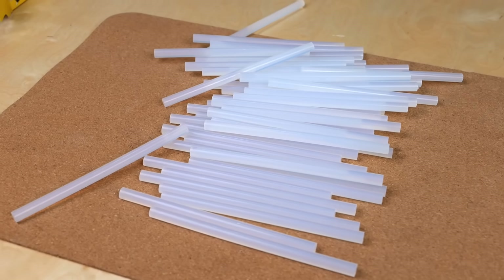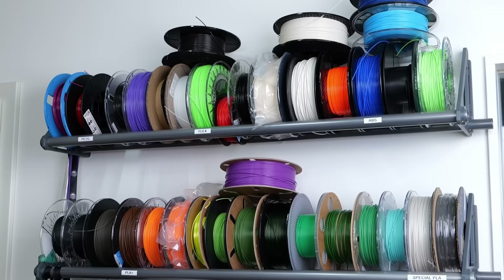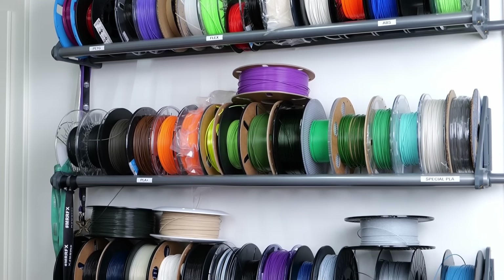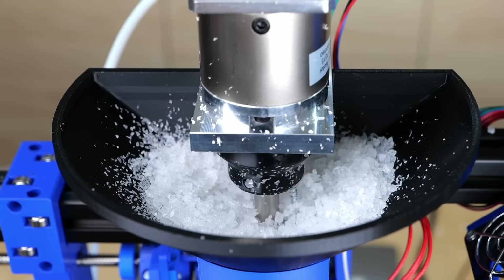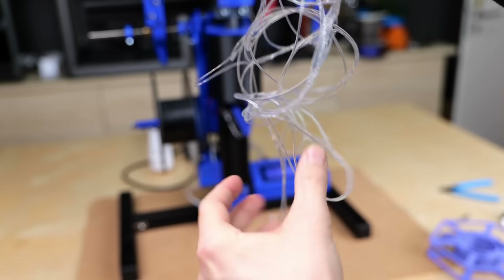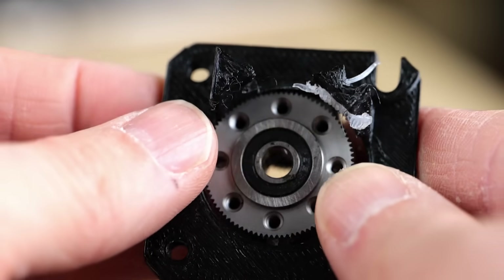Have you ever noticed that even though hot melt glue sticks are very popular, there isn't any hot glue filament for 3D printers available to buy? I tried to change that and make the first hot melt glue filament, which turned out to become the most sticky, flexible, and cursed material I've ever made.